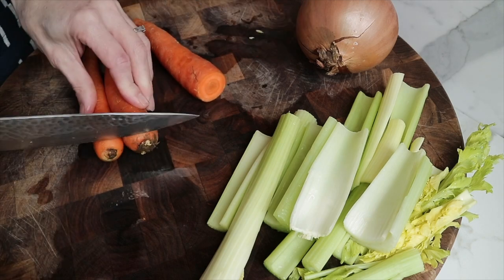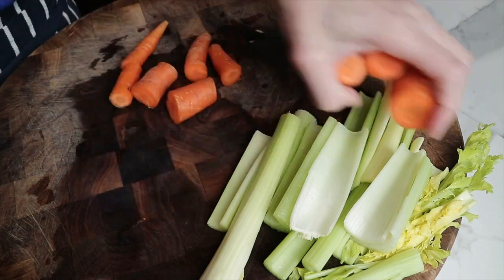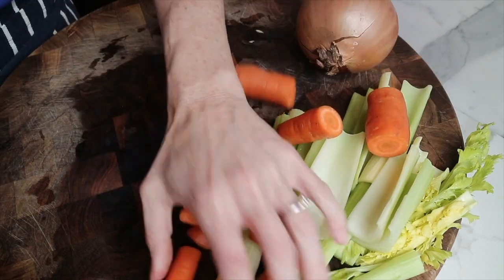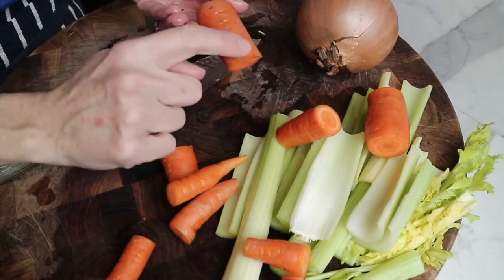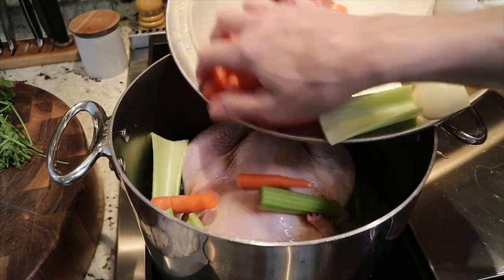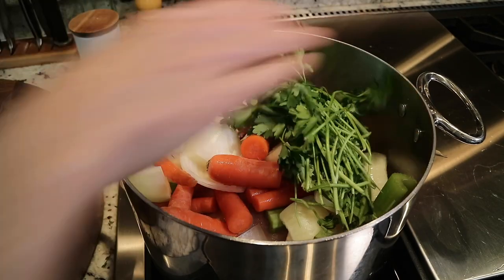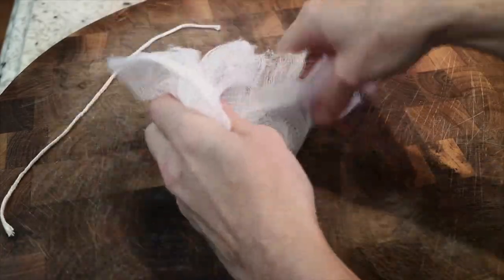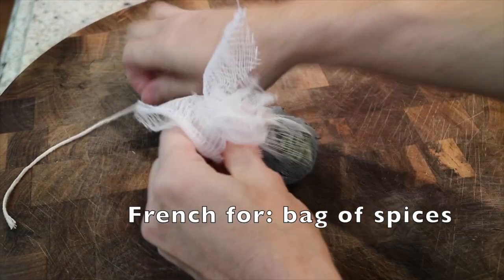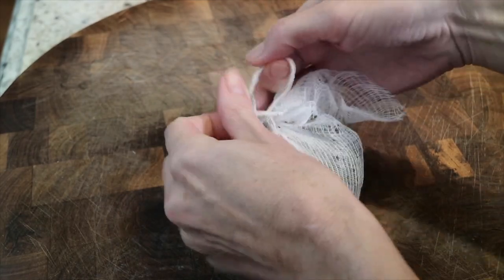Just chop this into large pieces — we just want it to fit into the bottom of our stock pot and insert of our pressure cooker. I actually don't peel the carrots because I like the flavor. See that? That's flavor right there. Into the bottom of an 8-quart stock pot, we have one whole chicken. So by cooking the chicken with the meat, we're producing a chicken broth along with our mirepoix and a bundle of parsley. Here's our sachet de pièce — inside we have some bay leaves, peppercorns, and thyme.